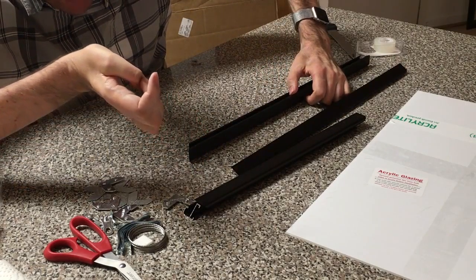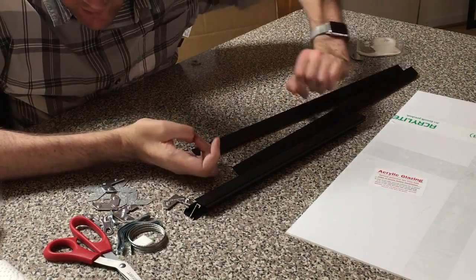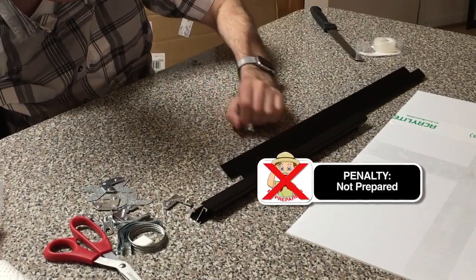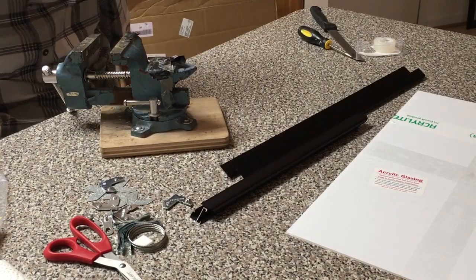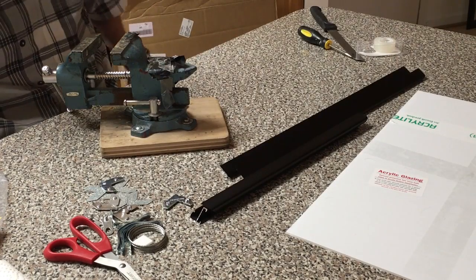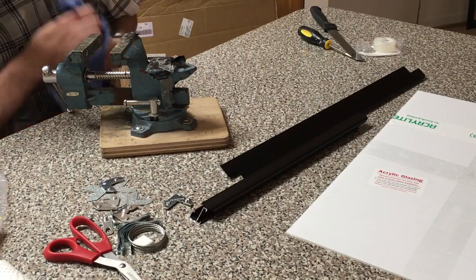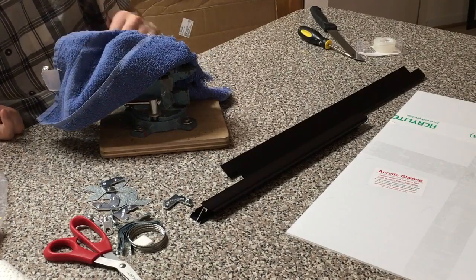I'm actually going to get my vise out for this because I'm going to want something to hold these flat. I'll be right back. Okay, so I'm back, and I have a vise, and I've got an old washcloth that I'm going to put in here so I don't scratch my new beautiful frame.